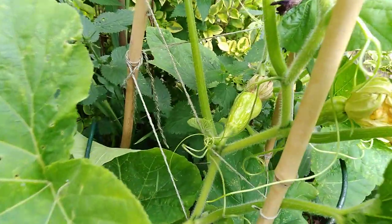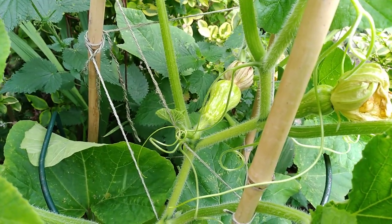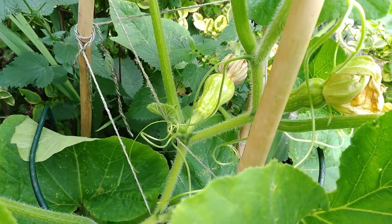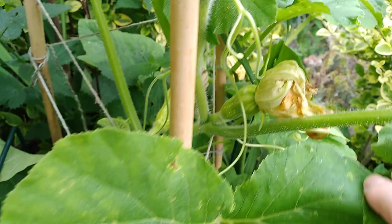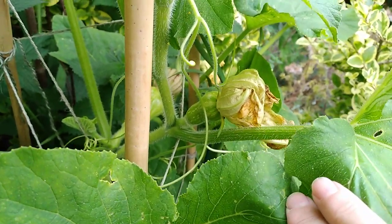Look at my butternut squash. That one I've hand pollinated using a male butternut squash flower. This one here, I have just hand pollinated using a courgette flower.